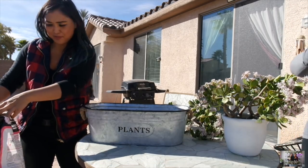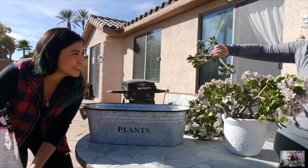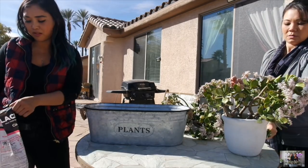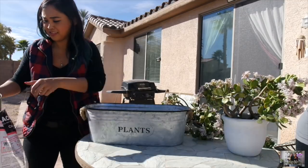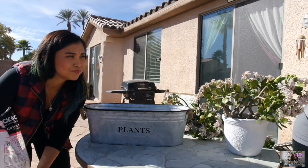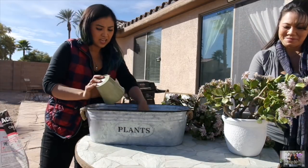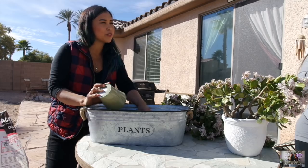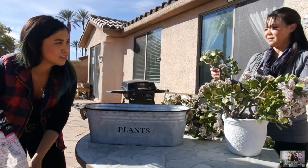So how was your Christmas? It was good, just relaxing with family — stayed local in Vegas. How have you been with taking care of your plants this year? They've been pretty good on their own; I've kind of neglected them but they're doing all right. And what about your propagation — you've been propagating a lot too, right? Yeah, that's the easiest thing in the world.